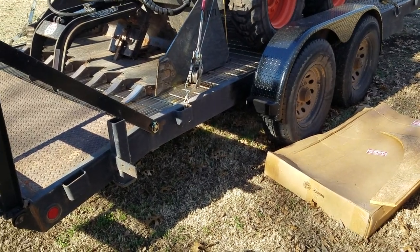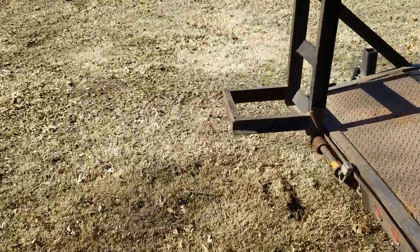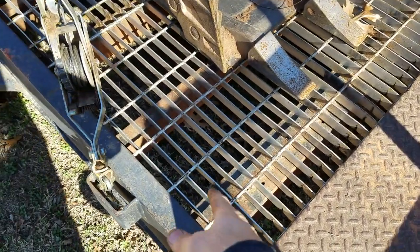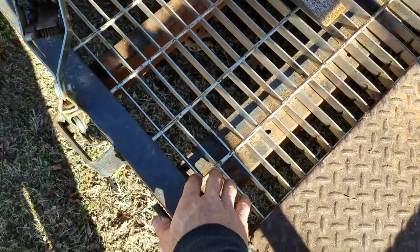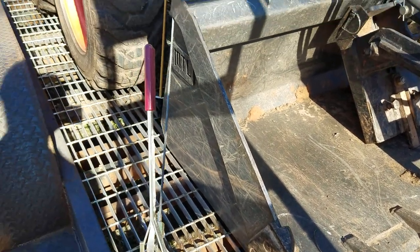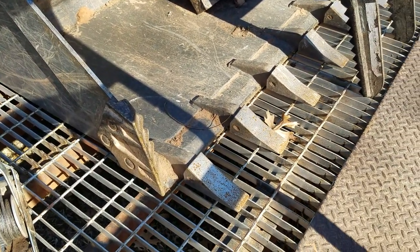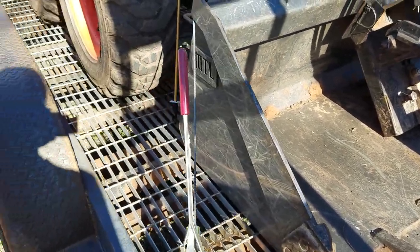Hello fellow YouTubers. I want to show you guys an alternative trailer decking — I'm sure I'm not the first to come up with this. I bought this stuff in Texas, somewhere near Dallas. It's the metal walkboard or runway material; it's steel. I bought it in four-by-eight sheets and spent about eight or nine hundred dollars to get it shipped to Oklahoma.